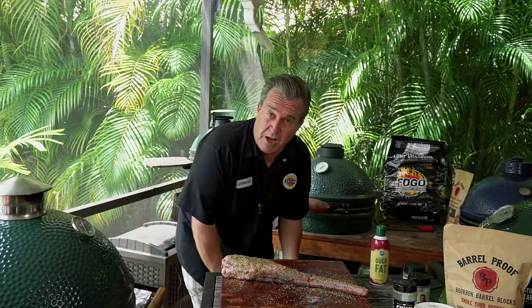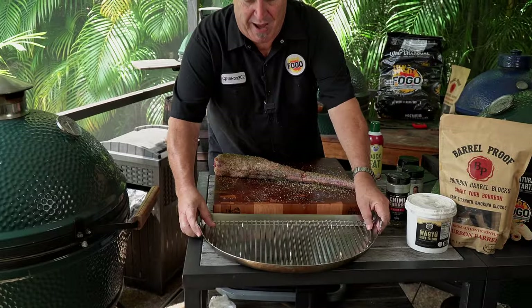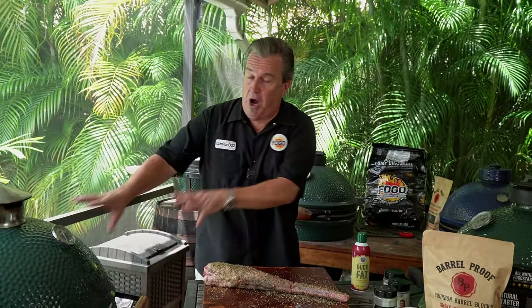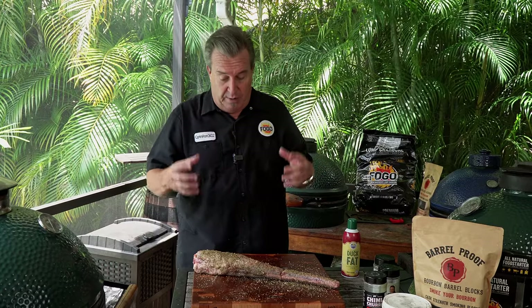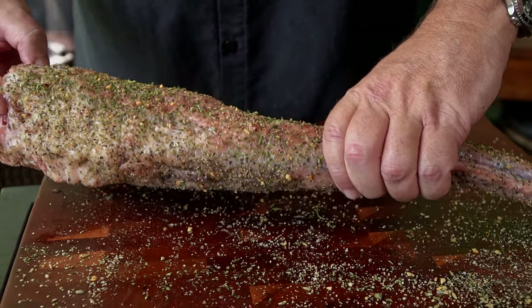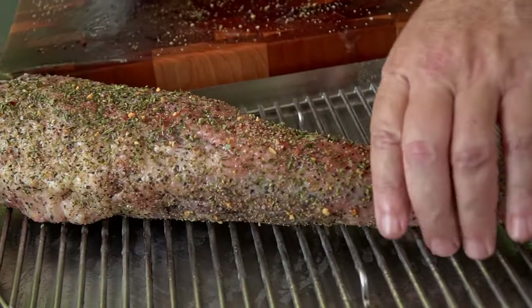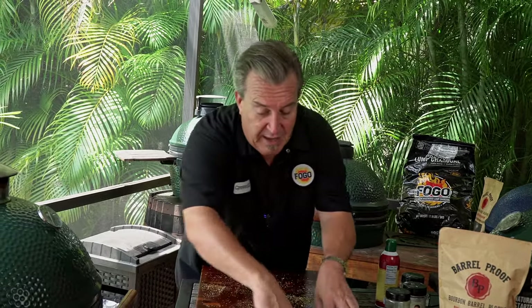While the grill comes up to temperature — we're going to smoke these at 275 degrees — let's talk about this pan. I could just put the oxtail right on the grates, but all of this beautiful fat and renderings, we want to collect that and put it into our braise. So I'm going to spray this whole pan down with duck fat spray so nothing sticks, then lay the oxtail across it. As we smoke it, the fat will render down, and bone marrow might even come out a little bit — we want to catch all of that for the braise.